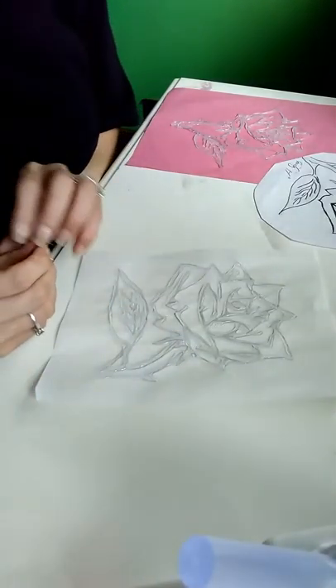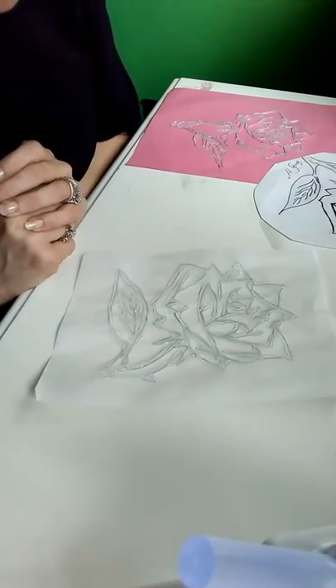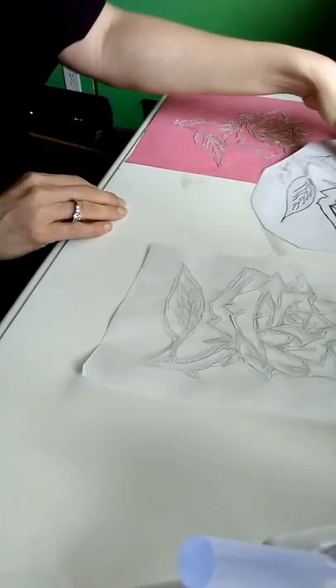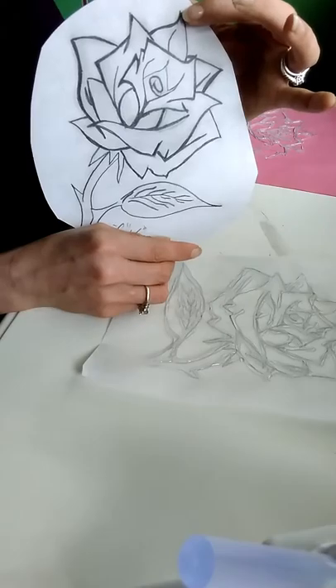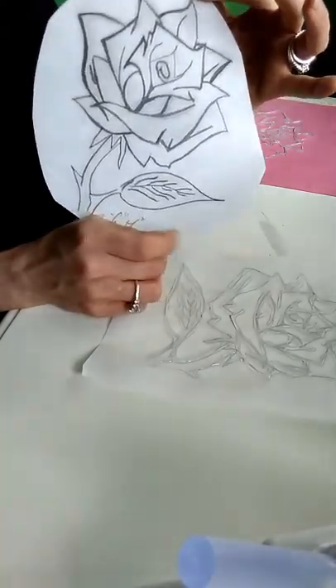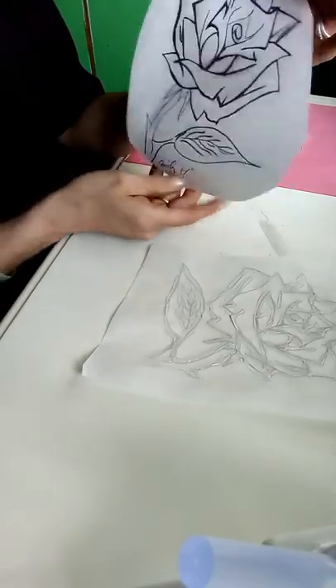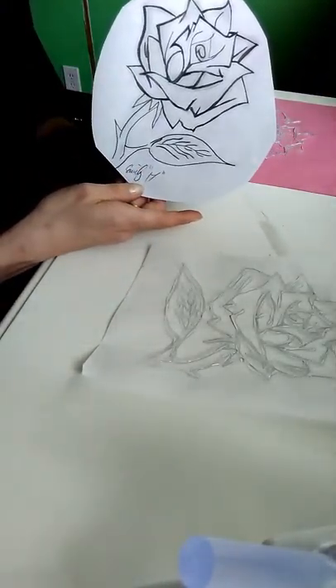You can make your leaves or petals as big as you want — it doesn't really matter as long as you have the hot glue to make it the size that you want. Now is the time that we wait for this to dry. Let's give it a minute because I did put the glue on pretty thick.